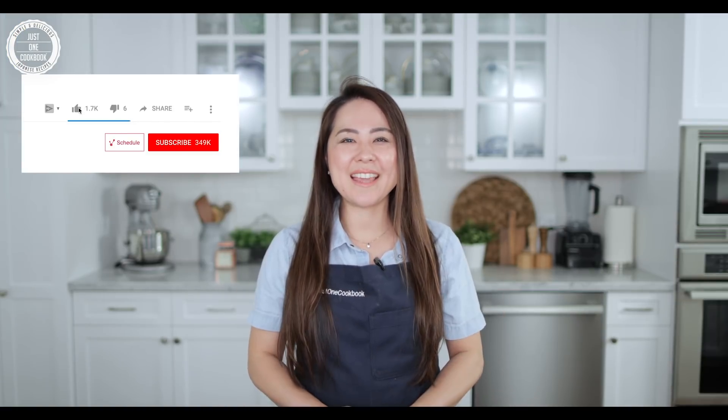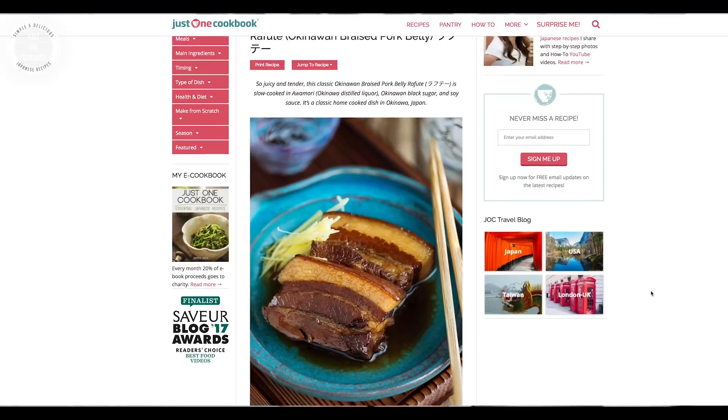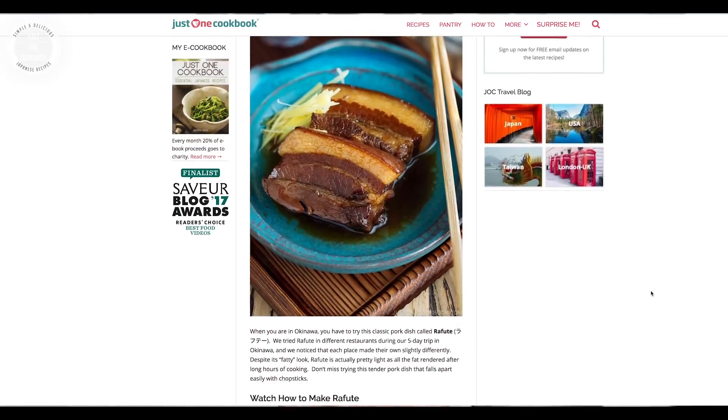If you enjoyed this video, please hit that like button and don't forget to subscribe and click the bell button. You can also print out the recipe and read the ingredient substitute information and tips over on my blog. Thank you so much for watching and I will see you soon in my next video. Mata ne!